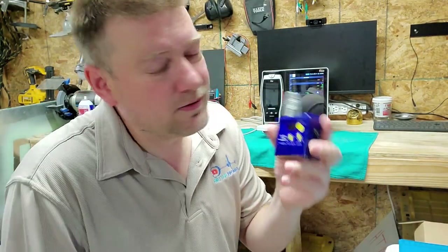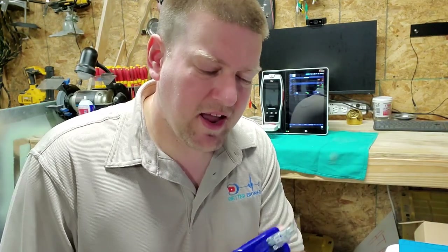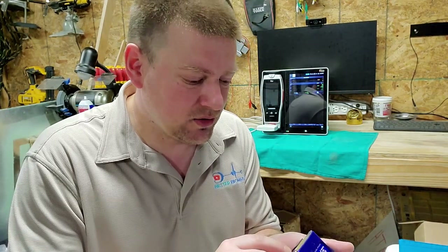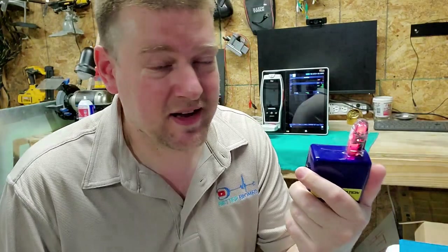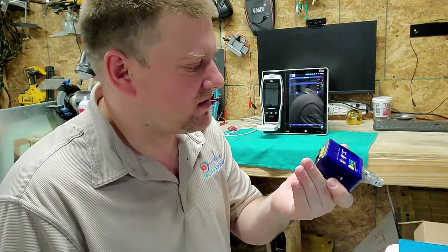Let's say you forget to turn this guy off. Well, this guy has a built-in 10-minute timer and it will shut itself off. You don't have to worry about it. You accidentally throw it in your backpack or your tool bag, forget about it — it shuts itself off. In 10 minutes you come back to it and it is not dead. Remember, the AA battery lasts about 10 hours of continuous use.